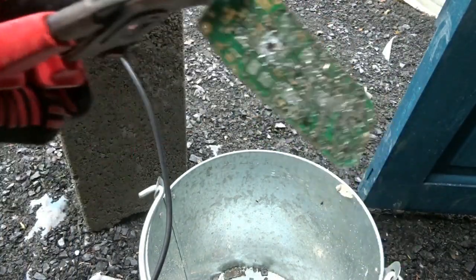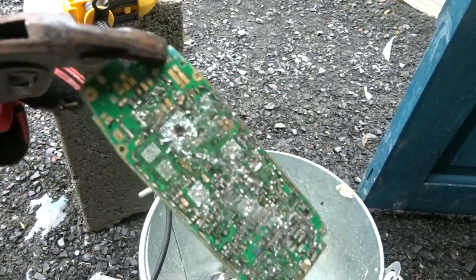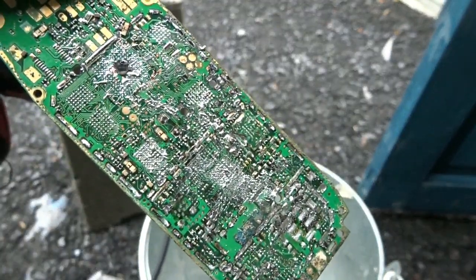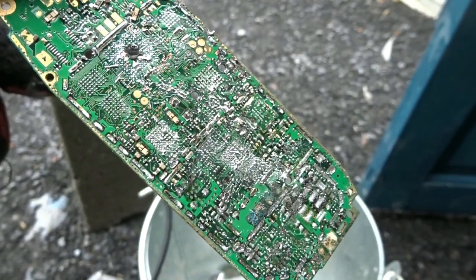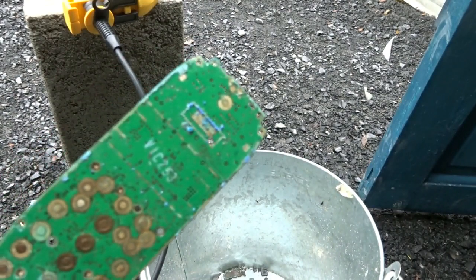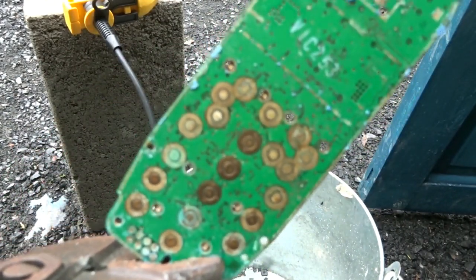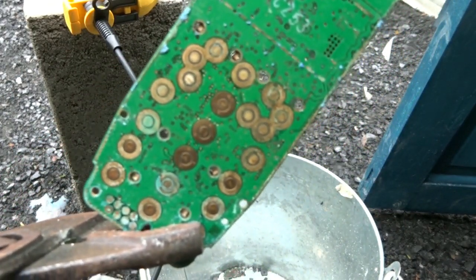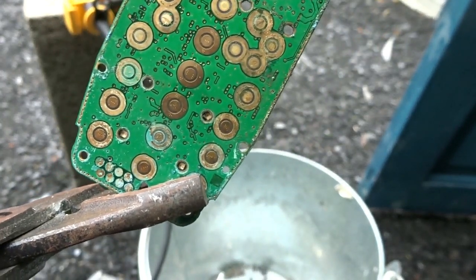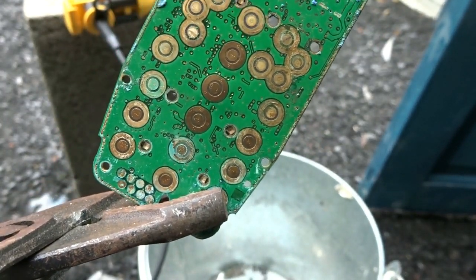I'll switch the heat gun off for a minute so you can hear me better. That board is done now — all that's left is solder, so it can be treated with HCL to dissolve the solder and leave a nice clean board. Then we can process the gold plating — well, it's more of a very thin gold flashing — and I hope to do a video on that at a later stage.